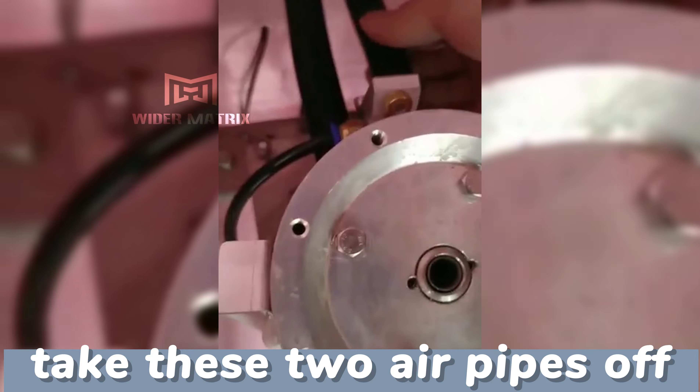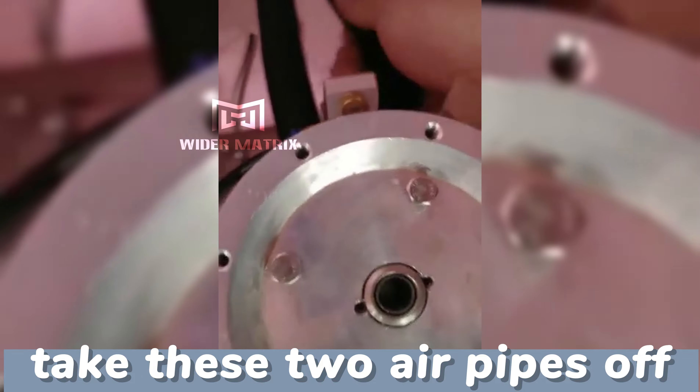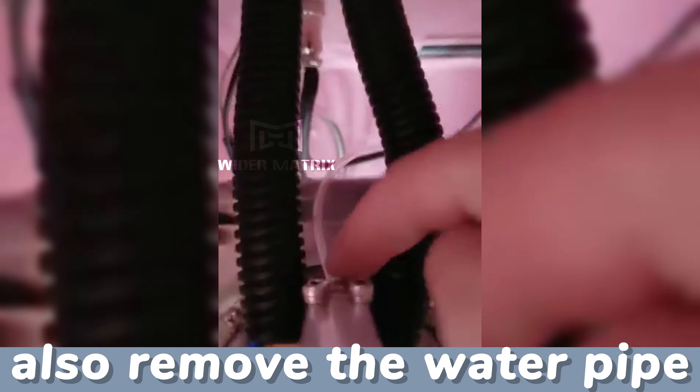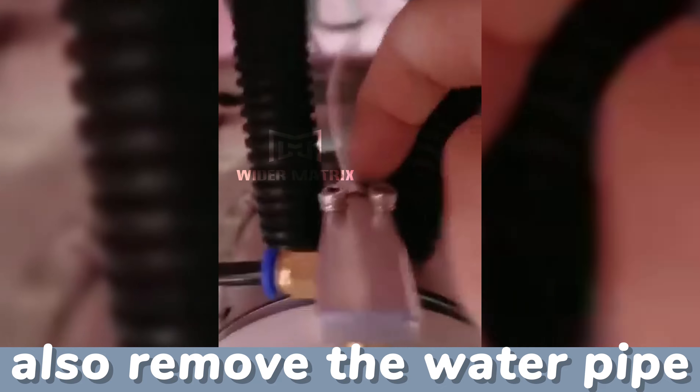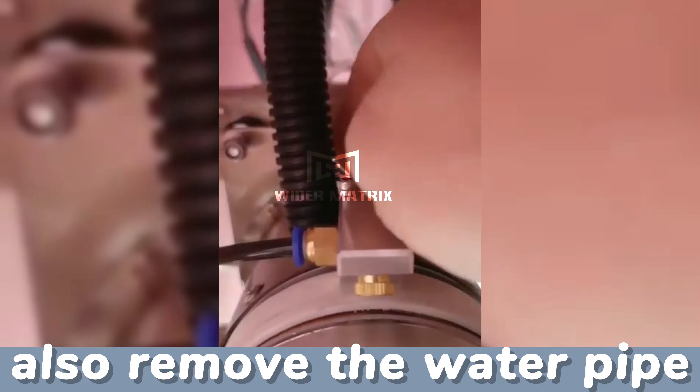Take these two air pipes off. Also remove the water pipe by pressing the head of the socket.